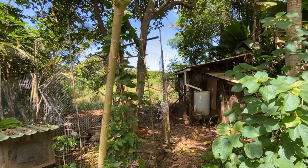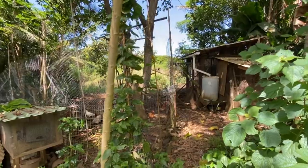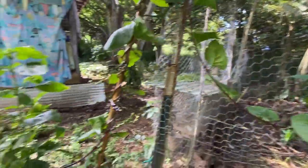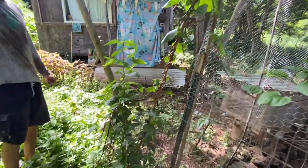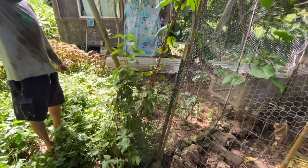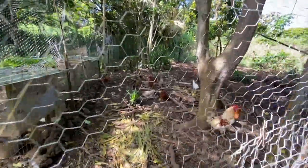They look pretty happy, healthy, and big — they look good. Oh, this is cool — that thing finally started to really take. So that's the malabar spinach self-feeding planter — awesome.